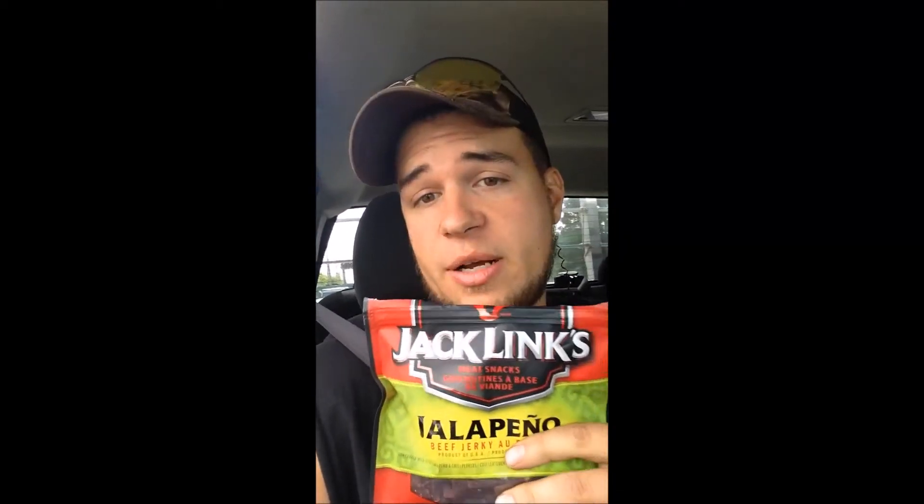You have a chance to buy these — don't pick them up, or pick them up, I don't really care. Next, I'm gonna do this Starbucks Frappuccino coffee drink that's supposed to taste like s'mores, but I'm gonna jump cut because I can't get the lid open.